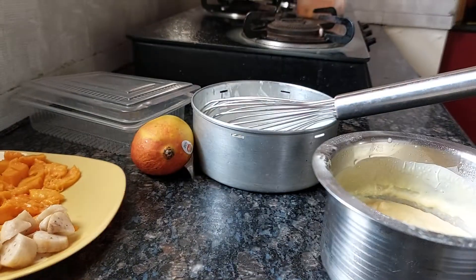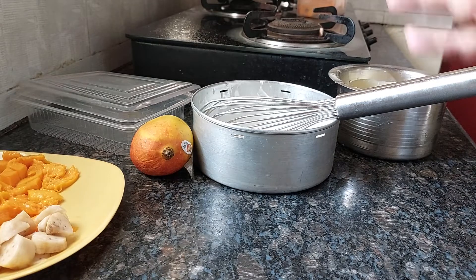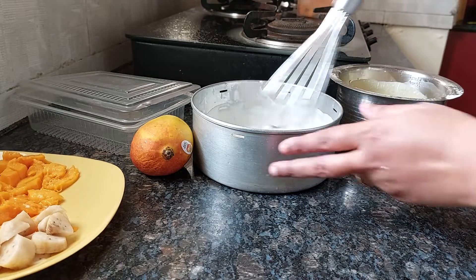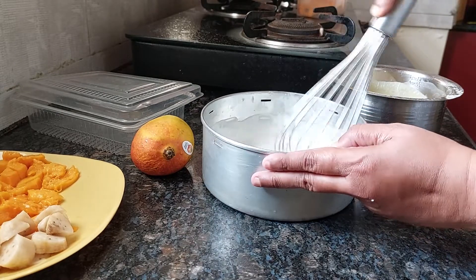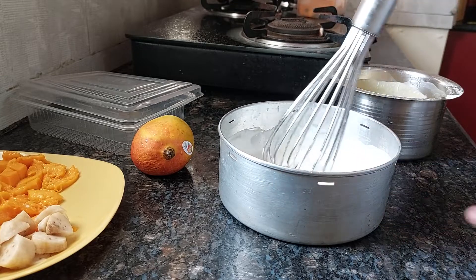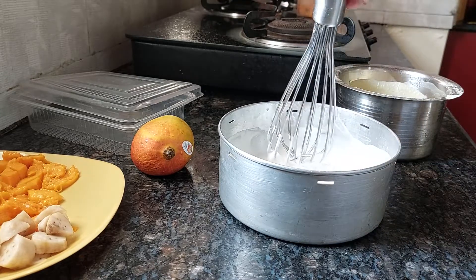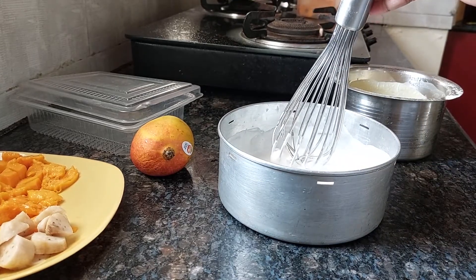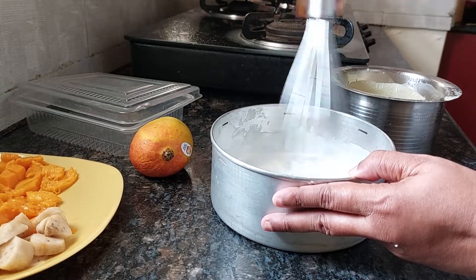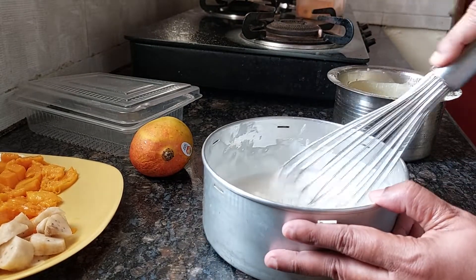We need whipping cream with some condensed milk. I have whipped the cream with condensed milk using a hand beater. I did it with my hand mixer, but now I'm showing you with this manual option — if you don't have a hand mixer, you can do it with this also.